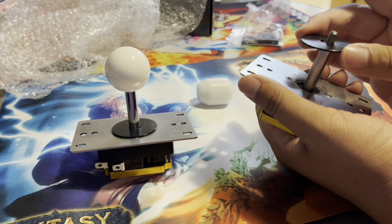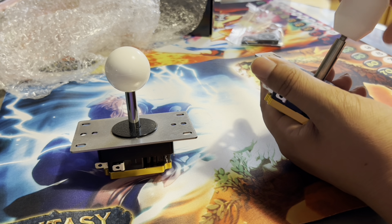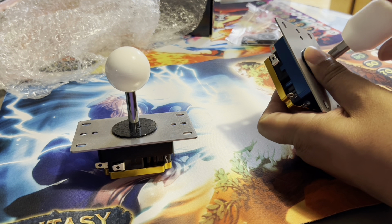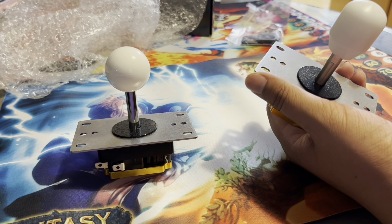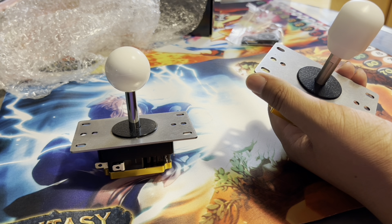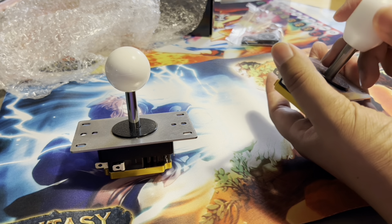Where the Sanwa might feel like an awesome Toyota I love driving, the Sanjuks feels like a finely-tuned BMW - a sports car. There's a floatiness to it that I like, and the Sanwa JLF is still a lever I really love. With the Sanju ball top it's one of my favorite combos. Now that I'm loving Seimitsu levers too, the V3 has always had that machine feel and tension drop, that feeling like you're being sucked into your inputs.